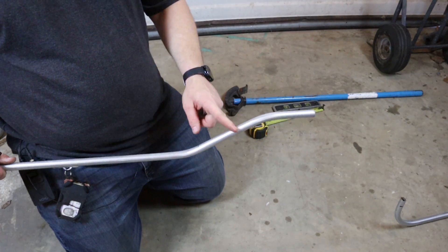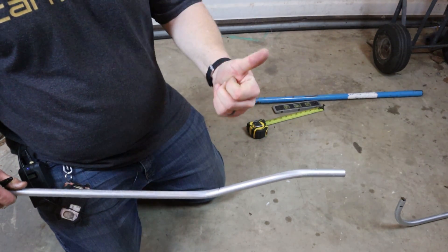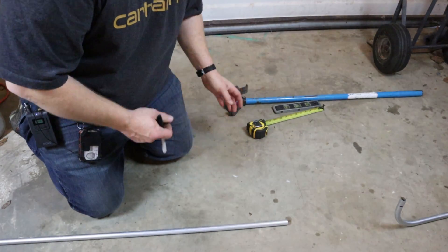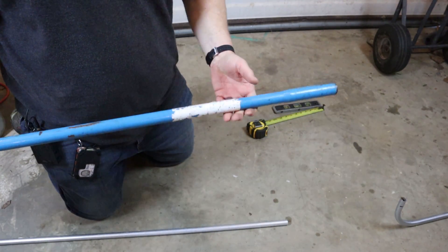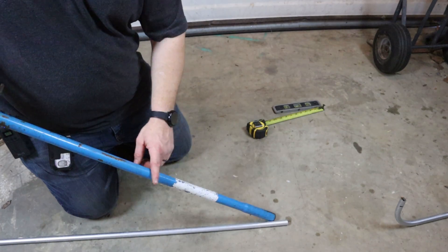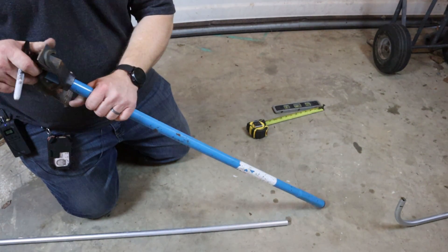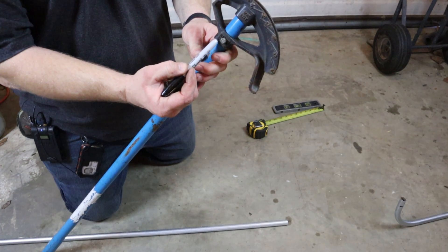Now we're going to bend a 12-inch 90. We'll flip this pipe around because we don't need that offset on it. Now we know by looking at this bender it has a lot of information on it — a lot of it is worn off though. My suggestion is if you're not familiar with all the different measurements, take a picture of this or go to Lowe's and take a picture of theirs. That way you always have a reference. It's good to know your bender, and every bender is a little different, but we know this one has a five-inch take-up.